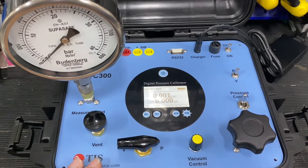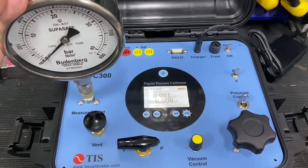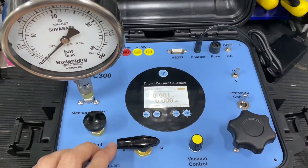This is a demonstration video of using the TIS electric pump pressure calibrator model EPC300 to calibrate an analog pressure gauge of 0 to 40 bar range.